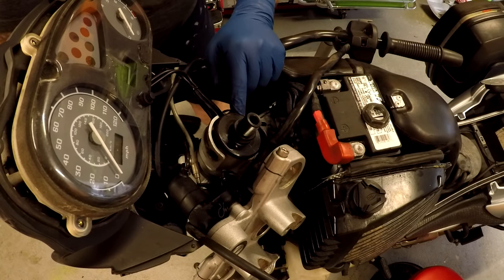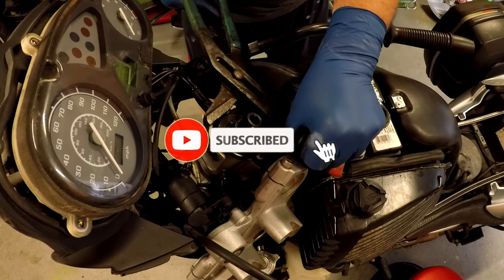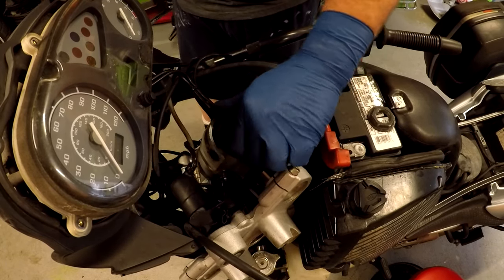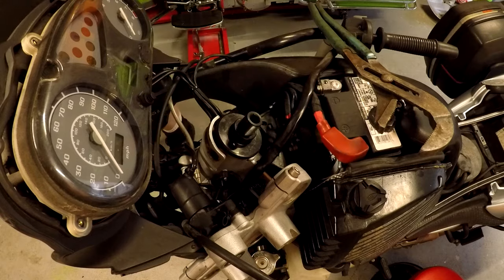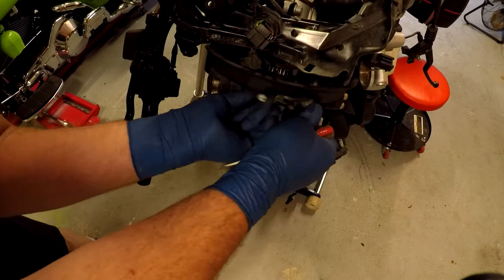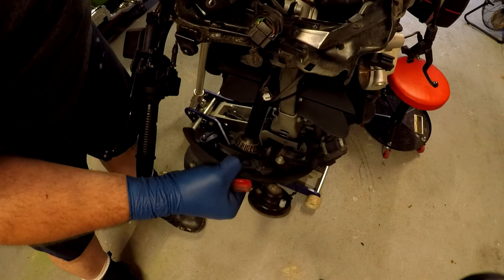Triple tree comes off. Wow, that is bad — look at that, it just pops right into there. Time to call in the big guns. Wow, that's tight. Don't forget to disconnect the horn so you can get this triple tree off of here. Now we can just take it all out.